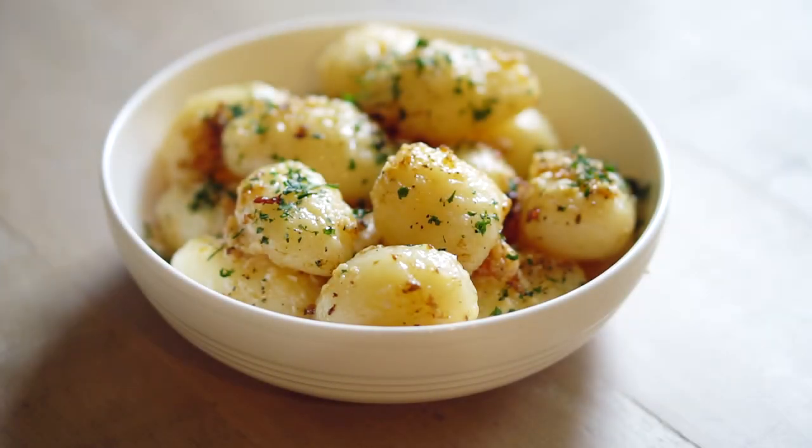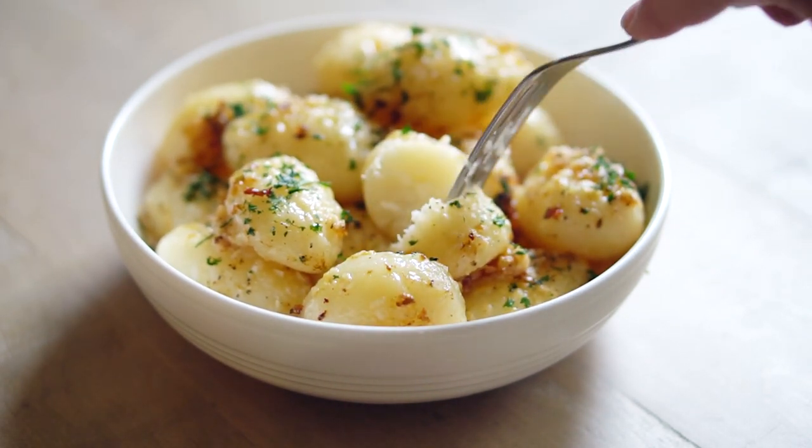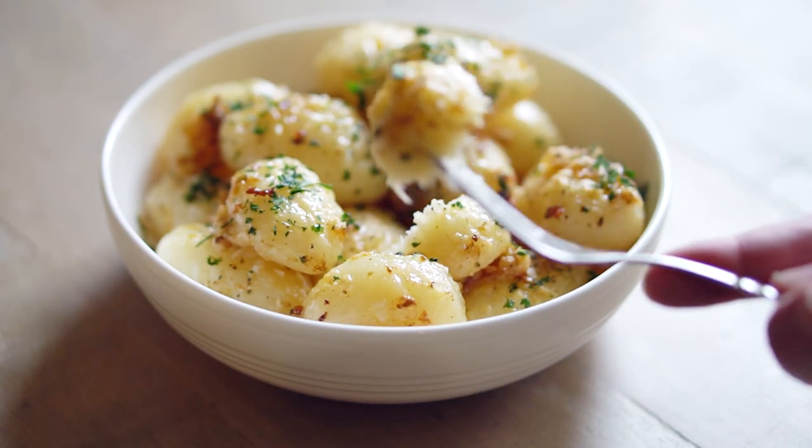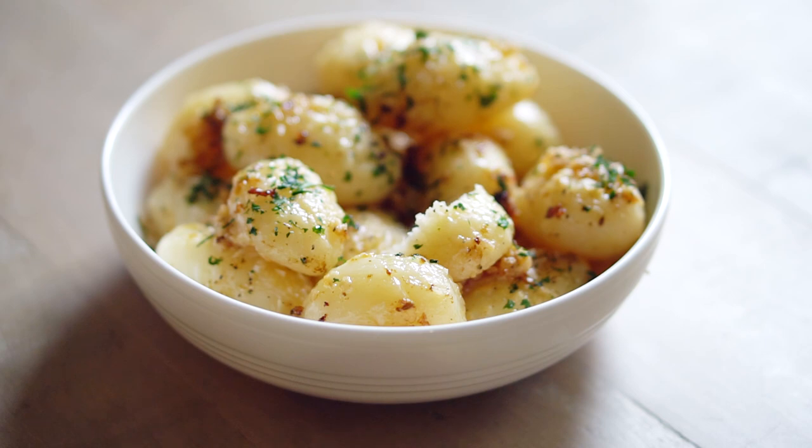And how do they taste? They taste really good. They're crisp on the outside and tender on the inside. They make a great side dish for you. So I hope you give this recipe a try, and please leave me a comment down below of what you'd like to see next. Thanks so much for watching.